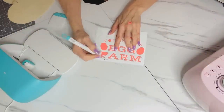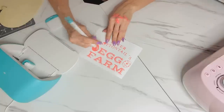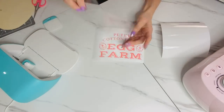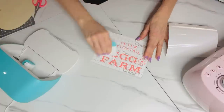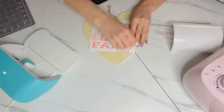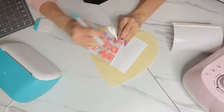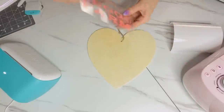For the next Dollar Tree DIY, I made an adorable little egg sign. I went into Cricut Design Space, typed in 'Easter sign,' and found a super cute Peter Cottontail egg farm transfer. I printed it out on smart vinyl — no mat needed — used my weeding tool to remove the excess pieces, then applied transfer tape and overlaid it on a heart-shaped wooden sign from Dollar Tree left over from Valentine's Day. It's a more detailed project, so I had to carefully check all the details and make sure the transfer came off properly.